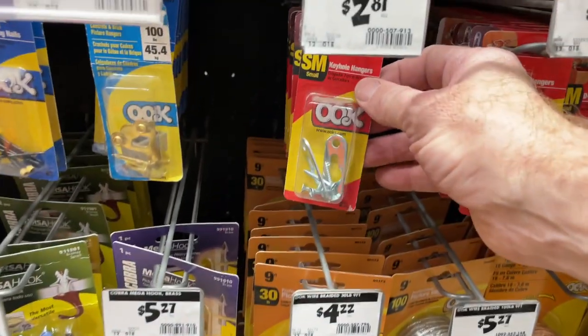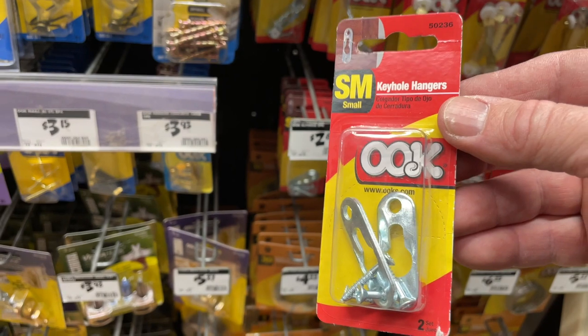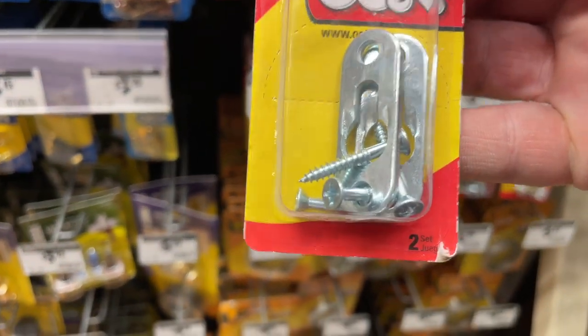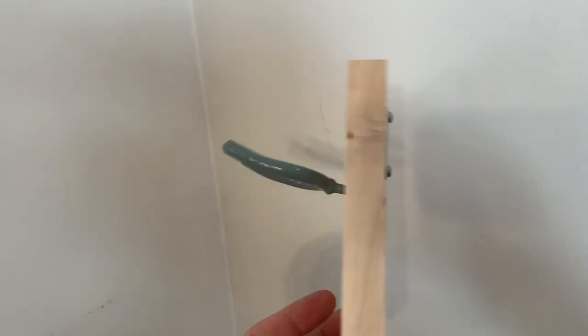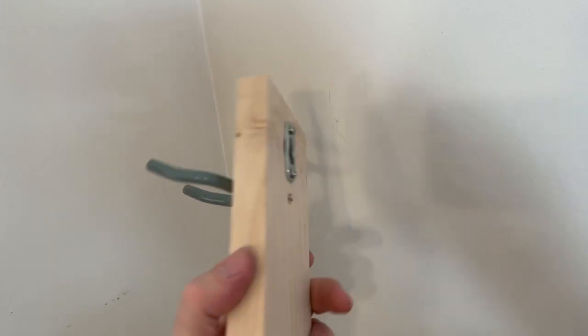We're also going to grab a keyhole hanger and just grab a piece of maple — I used a piece of maple on this one — put the tool holder in the front and the keyhole in the back, and yeah, you're ready to mount that to the wall.